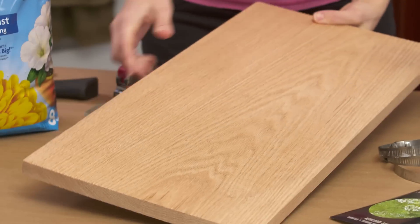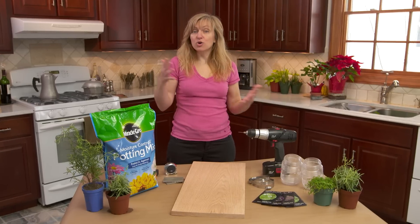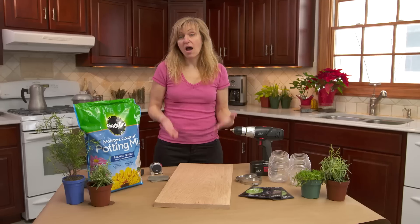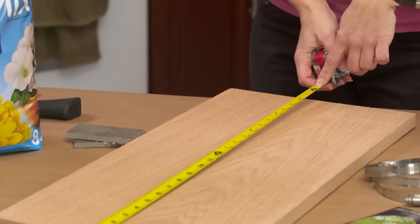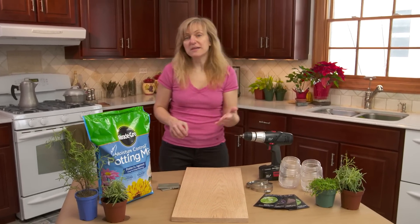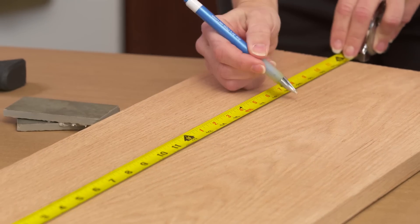Step one in the process is doing some planning and measuring. Figure out where you want to put your herb garden — where do you have space, where do you have a good amount of sunlight, because the plants are going to want that to thrive. Then you can decide how big you want to start with. I chose a two-foot board, so just to verify, I have a 24-inch board and I'm gonna put three plants on it, spaced evenly. Use your tape measure: take a mark at six inches, another six inches, and another six inches.